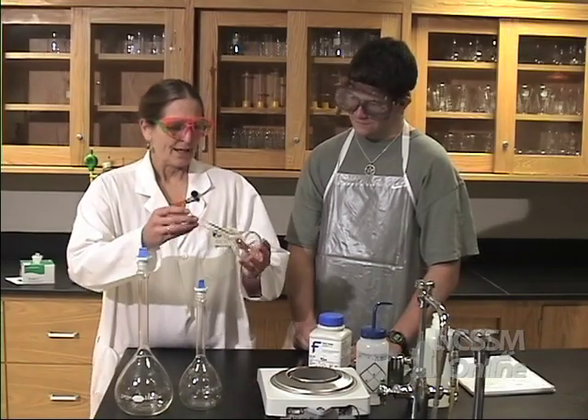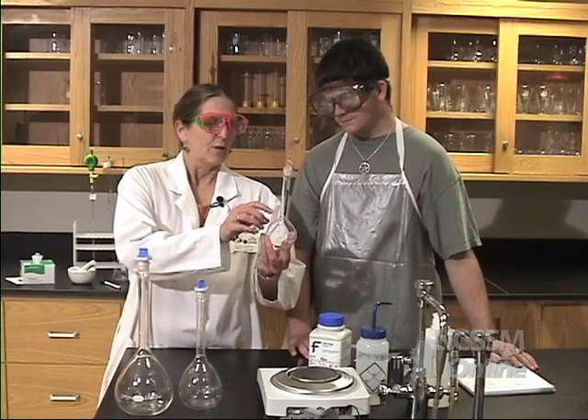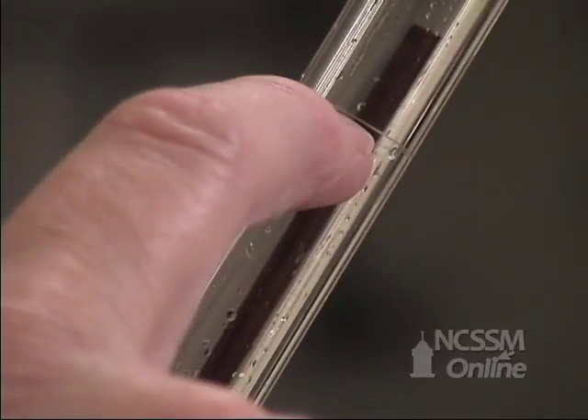Brett, today we're going to make a solution. I asked you to calculate how many grams we would need to make a solution, but first let's look at the volumetric. A volumetric flask is made specifically for measuring out molarity.